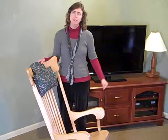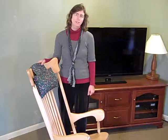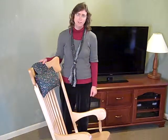hitting his head hard and saying, 'Mom, if I ever make a rocking chair, I'm going to make a rocking chair that doesn't tip over.' In 1972, he did just that.